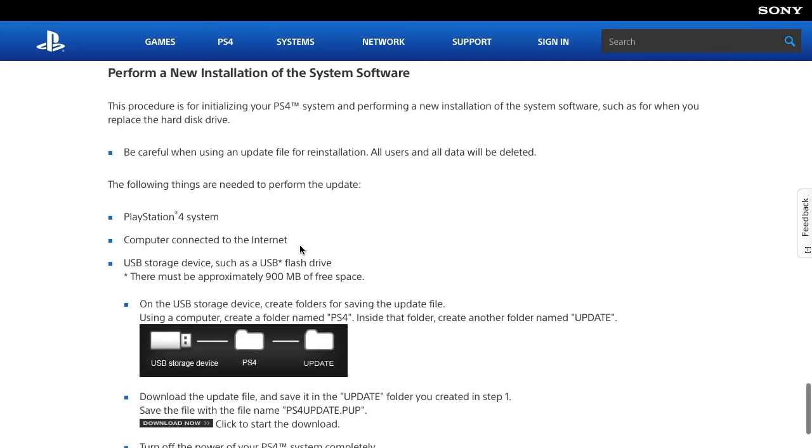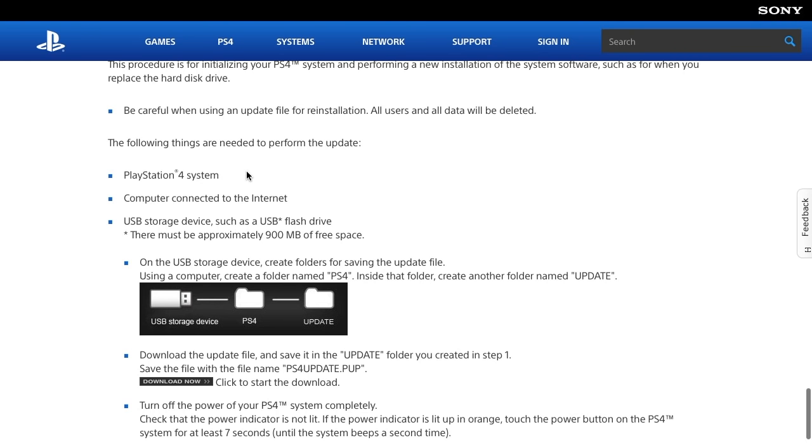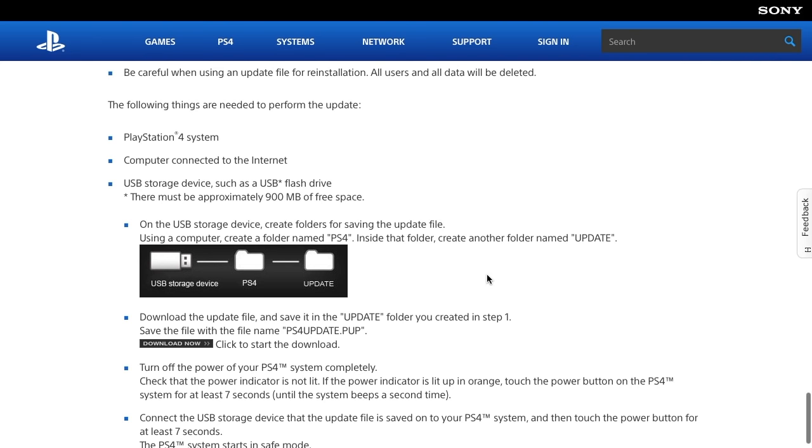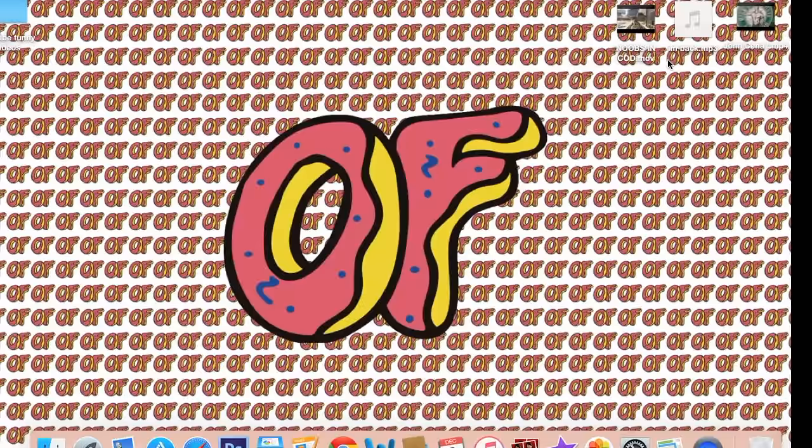Scroll all the way down and there should be an option that says 'Perform a new installation of the system software.' You're going to need 920 megabytes or more of free space and your USB. Click there and download it — it's gonna take about five minutes.